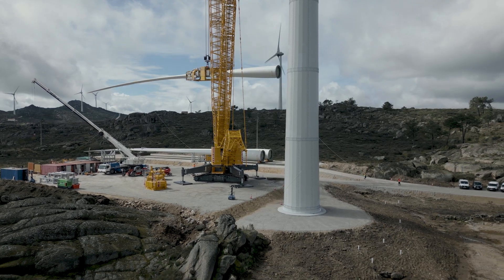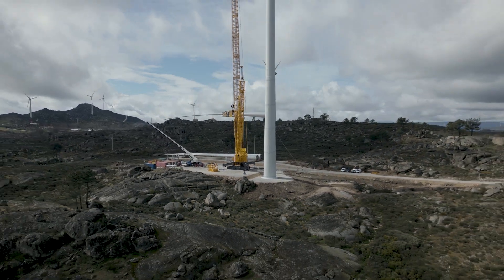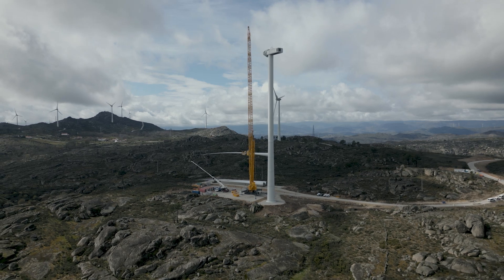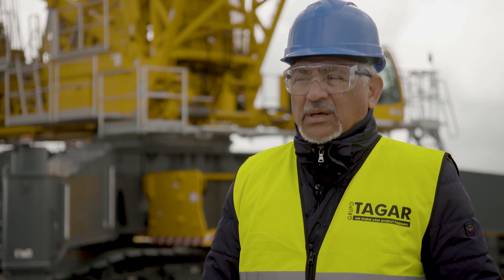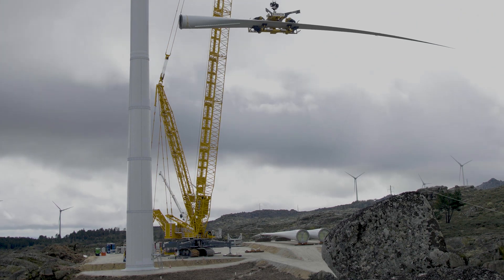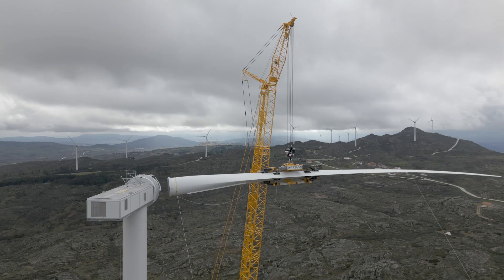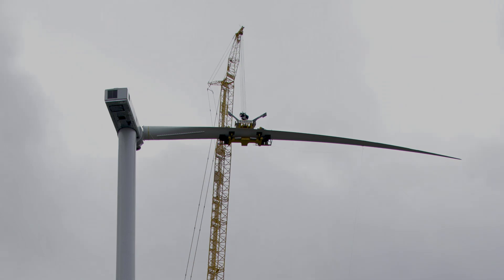We opted for the LR1700-1.0W with a narrow undercarriage because we mainly assemble wind turbines. The narrow crawler undercarriage saves time when moving the crane from one construction site to another — from one platform to another.